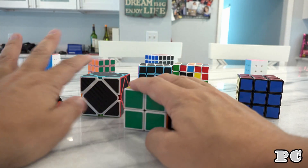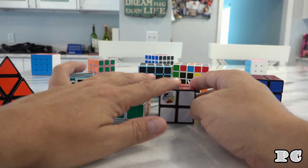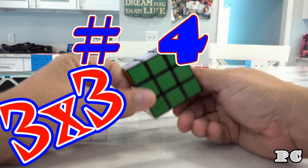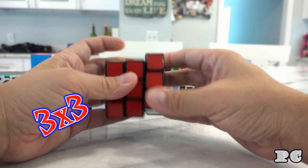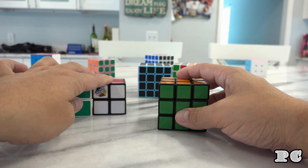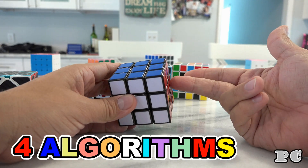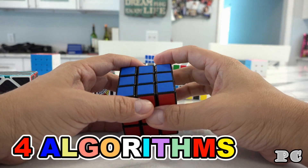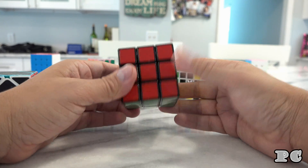After the pyraminx, the skewb, and the 2x2, we get into the 3x3 — a regular Rubik's Cube. I incorporate the two algorithms from the 2x2 into the 3x3, and you learn two additional algorithms. There are videos out there that claim you can do the 3x3 with no algorithms — they're liars.